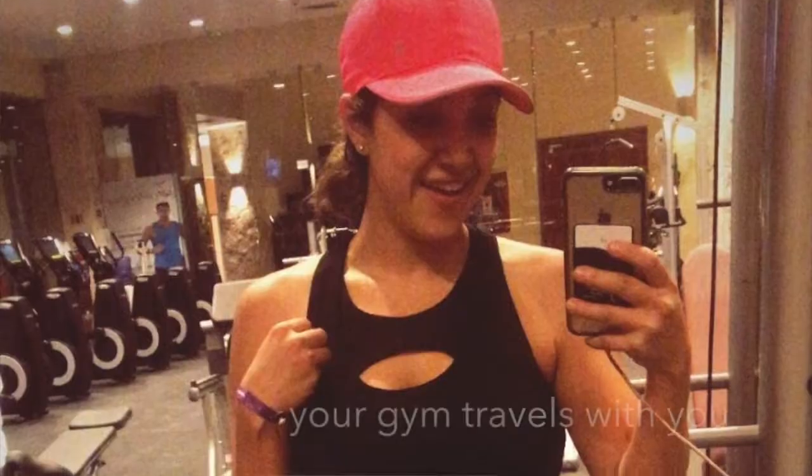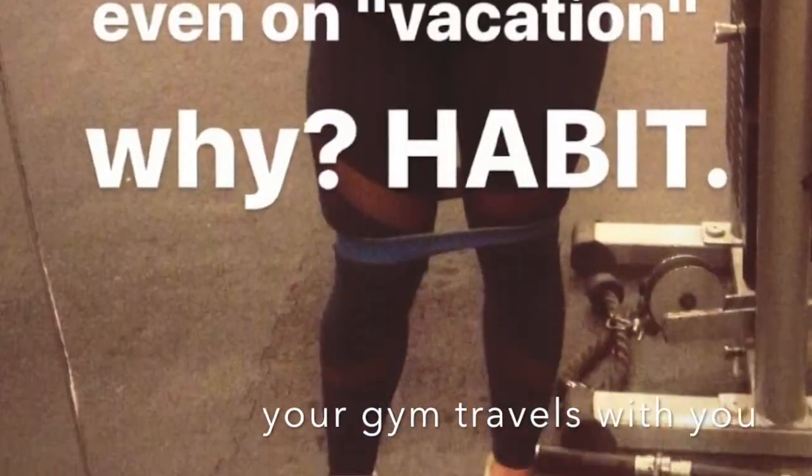These groups are life-changing. It could be this program, it could be 80 Day Obsession, it could be any of the programs that we have. But the fact that you are deciding today that you want to do this is incredible. This program is a great way to get into it and have it fit into your lifestyle. Life is always busy, so this program is great for people who have the excuse of 'I'm too busy to work out.' Now you don't have an excuse because it's only four days a week.